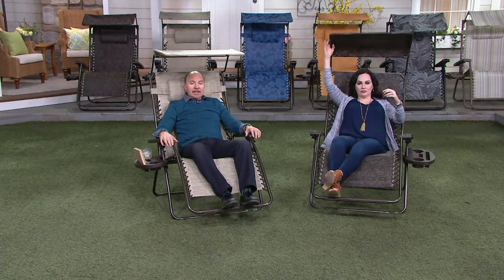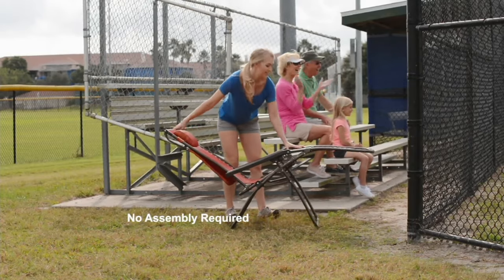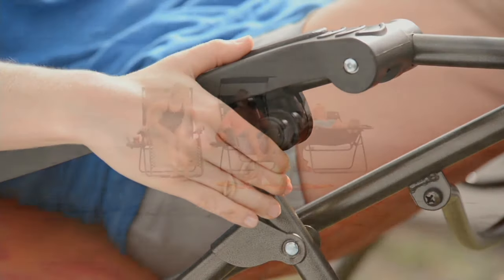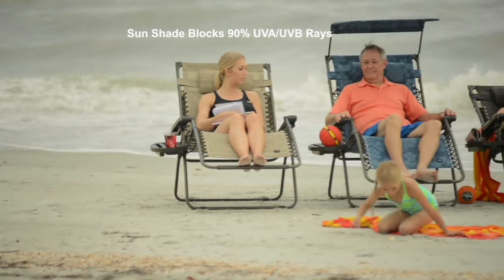You're seeing some of the customer ratings along the bottom — five star after five star. 'Great chair for the price.' 'Worth way more.' 'Quality built.' 'No assembly required.' 'They're so very comfortable and very roomy. Well-made and beautiful to look at as well.' 'Love the canopy and also the side tray.'